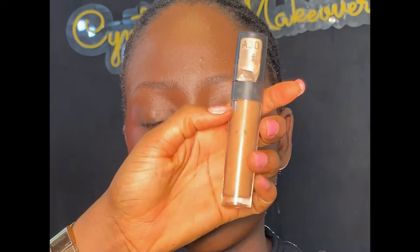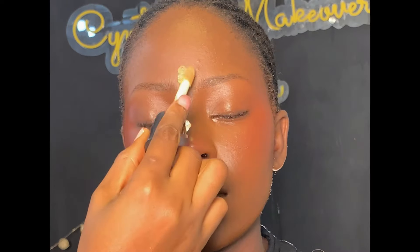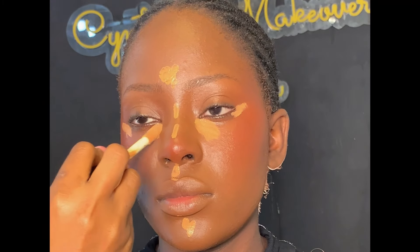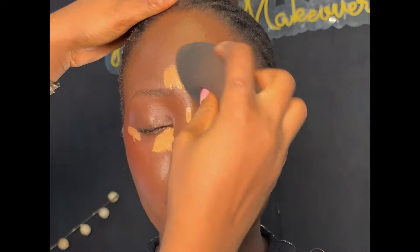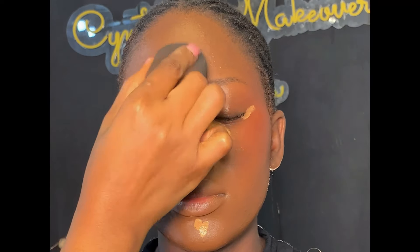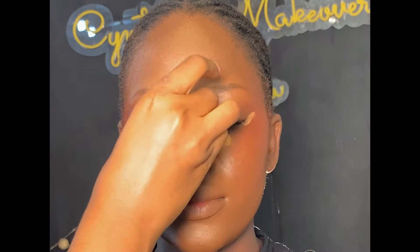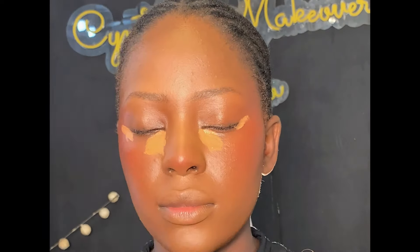After blending the blush, I'm highlighting her face with my Avon concealer in shade A30. While highlighting, a little bit of concealer goes a long way — don't pack too much. Start with a small quantity and add more if needed. When blending the concealer in the highlighted area, be gentle with your beauty sponge. If you press too hard, the sponge will absorb all the concealer and you won't like the outcome.